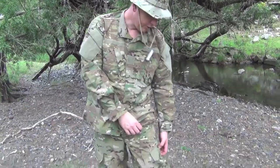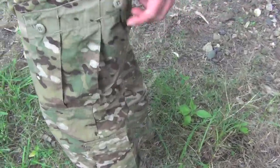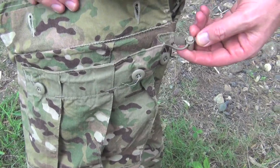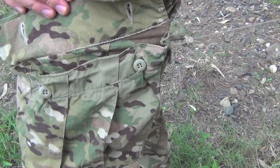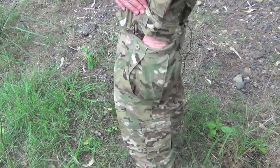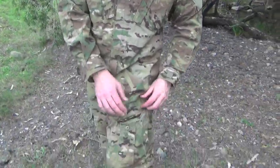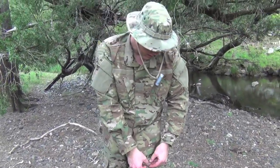In the actual pants, the cargo pockets are button-up but they've got an added feature at the back with a drawstring. So if you want to tighten the pocket you can just pull it tight. Also easy access — you're not trying to undo any buttons. That's a really handy feature I use all the time when I'm out in the field.